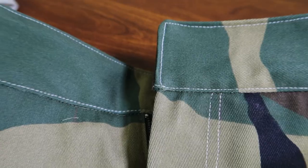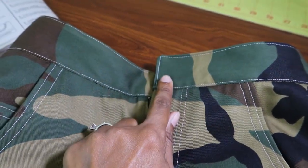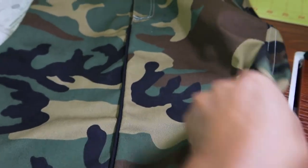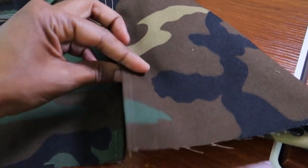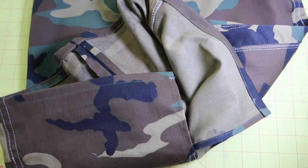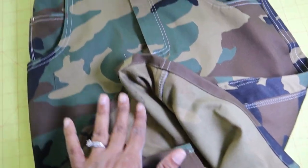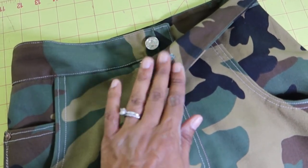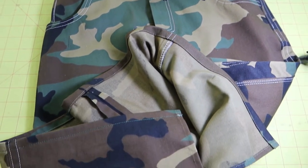The waistband is on and now I just need to put in the buttonhole and button, and then we'll be finishing off the hem. The skirt has a split in it. I have a finished skirt to share — here is the hem, and for the button I decided to use a little jean button that I had. Now I'm ready to put this on and show you what it looks like.